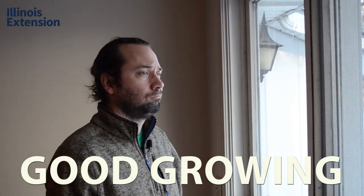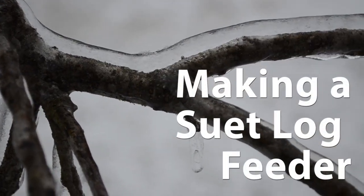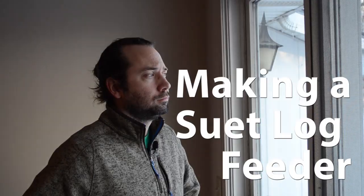Are your suet feeders empty and you're worried about your birds starving, but you can't go anywhere because there was an ice storm and it's just not safe to go to the store right now? Well, don't worry because the birds will probably be fine with all the natural food sources they've used for millions of years, but if you'd like to give them a little leg up and make you feel better at the same time, we can make our own suet and your own suet feeder.